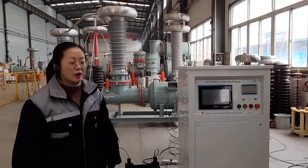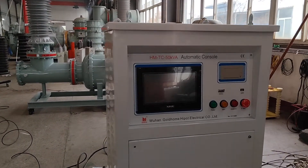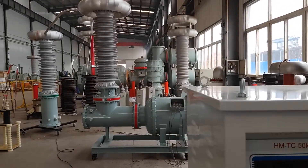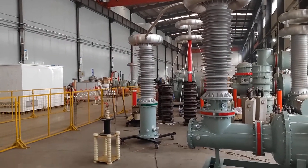Hi everyone, today we will introduce our AC power frequency hipot tester. It's made up of 4 parts: this is the automatic controller, that is the gas-type casing transformer, and also the gas-type high voltage divider, and this one is the picoliter.